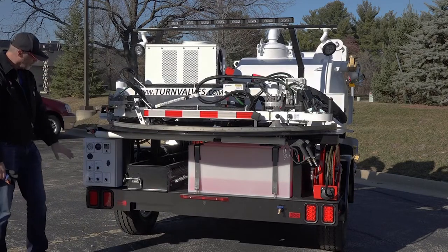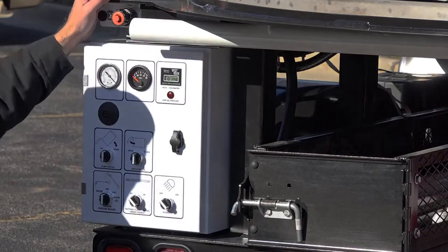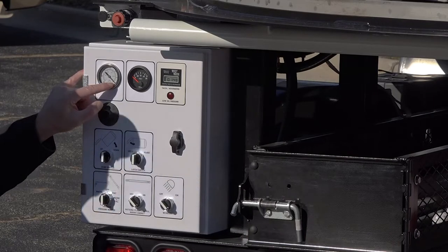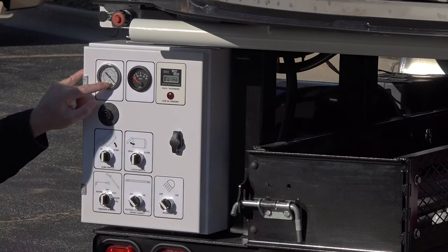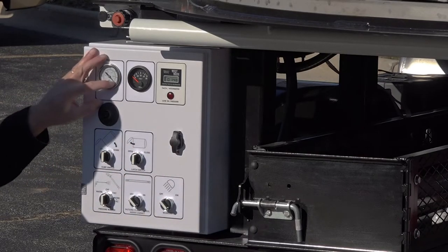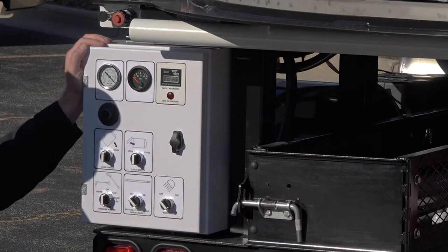Moving to the far corner, you have your control box. This is the gasoline version, so it's slightly different than the diesel. Across the top you have a vacuum gauge that ties directly into the vacuum stream downstream of your filter. When vacuuming, if your vacuum is clean and unobstructed you'll be pulling about two inches of mercury. As that filter gets obstructed, you'll see this climb to around six inches of mercury, indicating your filter has gotten clogged and needs to be cleaned and replaced.